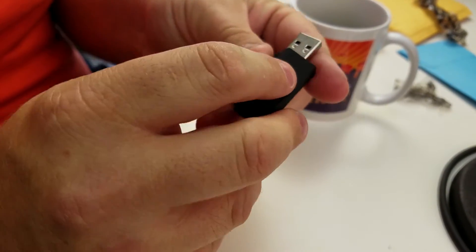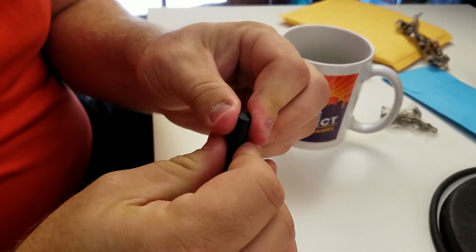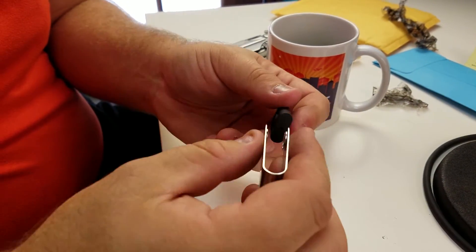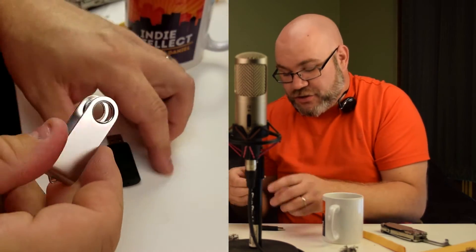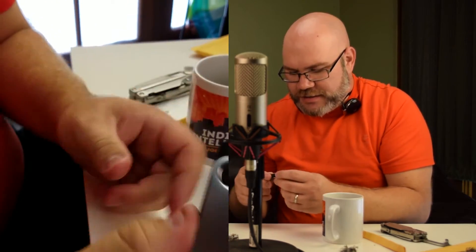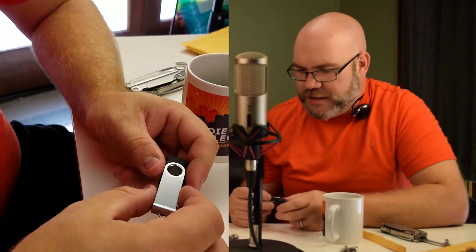This is going to end up looking just like your typical USB drive. But what it actually is, is it's a keyboard emulator. So when you plug in a USB flash drive, the computer says, 'Oh, here's the flash drive. What do you want to do with this? I don't necessarily trust this flash drive - you tell me what I'm supposed to do.' There you go, it just looks like a flash drive. Pretty cool. Standard, run-of-the-mill USB flash drive.